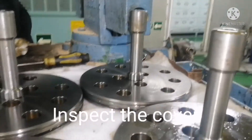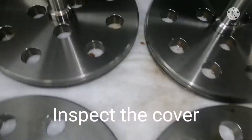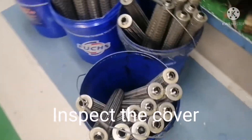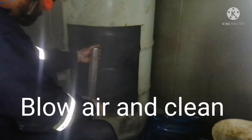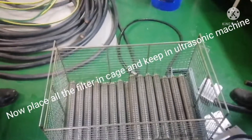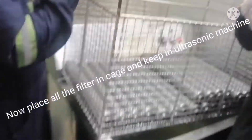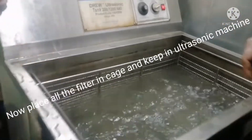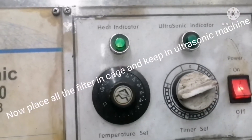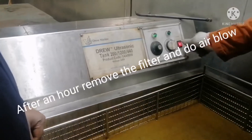The first step is done — we dismantled and inspected the filter and kept it in the bucket. The next step is to put all the filters in diesel and start cleaning by using air. Initially we clean by air, then we put the filter inside the ultrasonic machine. Set the temperature to around 80 to 90 degrees — the ultrasonic machine will clean the filter very nicely. Keep the filter in for one hour.